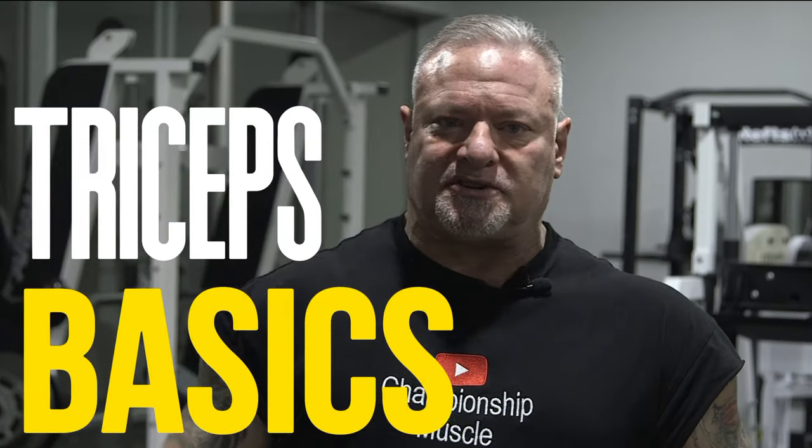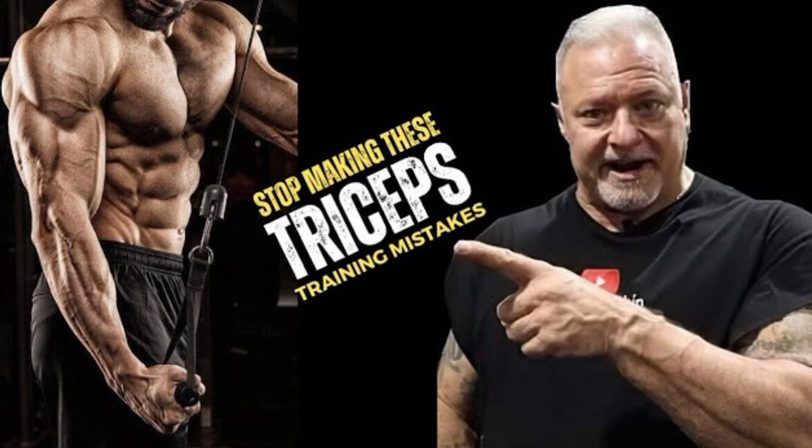We're going to do tricep basics today. I had a couple people reach out to me — they messaged me, 'Hey coach, I know you've done a lot of tricep videos, but show me your basic go-to tricep exercises.' So I'm going to show you pretty much the basic exercises I do in a tricep workout.